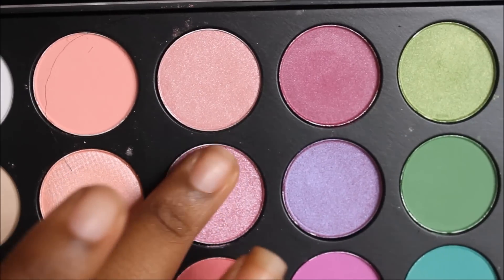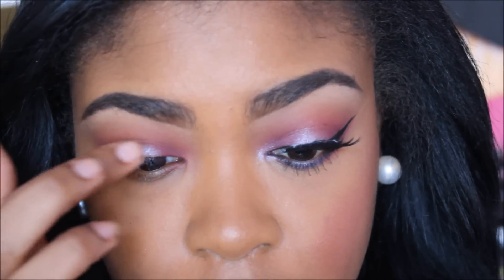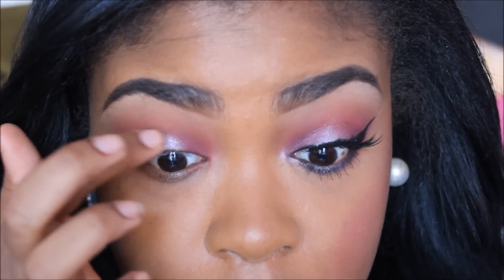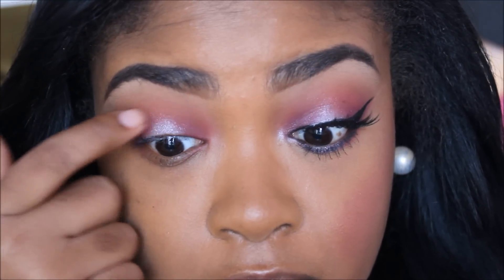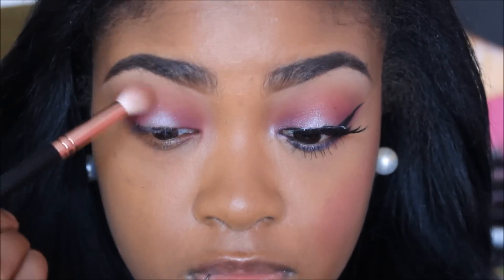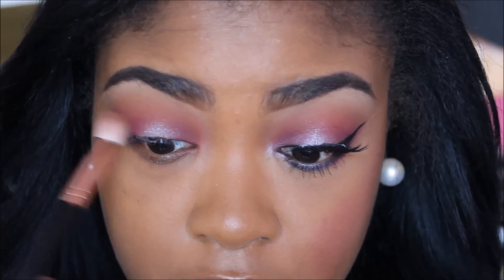Now I'm going to take this shimmery purple color from the same palette from Morphe Brushes and I'm going to use my finger to apply that in the center of my eye and blend it out. You want to make sure you blend it so you don't have any harsh lines.